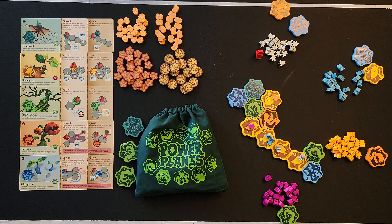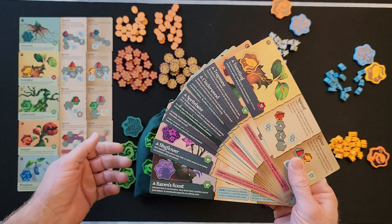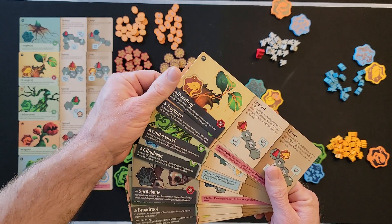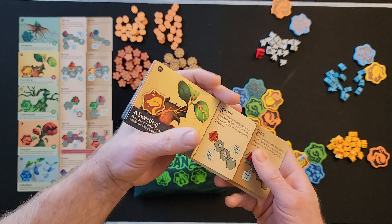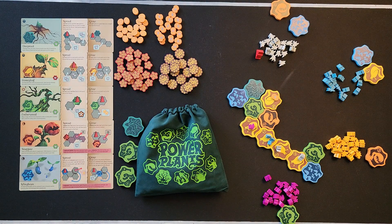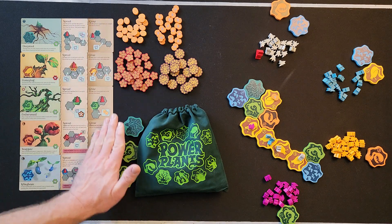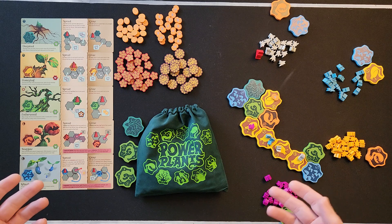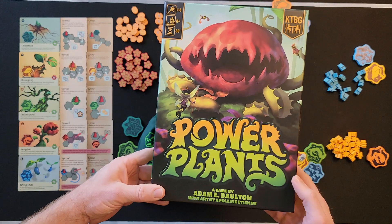You also have alternate plants — these have a slightly more complicated ability and you can identify them by the banners across the bottom and the advanced symbol. They still set up in morning/afternoon/night order. There's also a family-friendly mode that covers the grow abilities so you only use sprout, making it simpler. There's also a solo mode — I'll leave those up to you to look up.